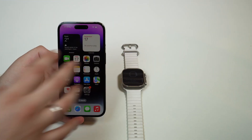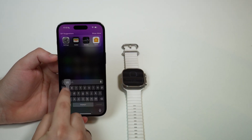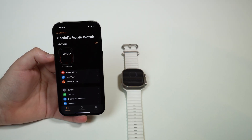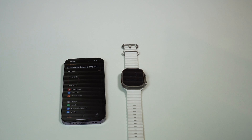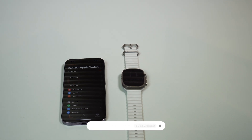Just to show you that it's actually paired with the new iPhone — if you go to the Watch app and open it up, there we go: 'Welcome to Apple Watch.' Daniel's Apple Watch is connected, paired, and working. And that's how you transfer an Apple Watch from one iPhone to another. Thanks for watching and I'll see you in the next video — bye bye.